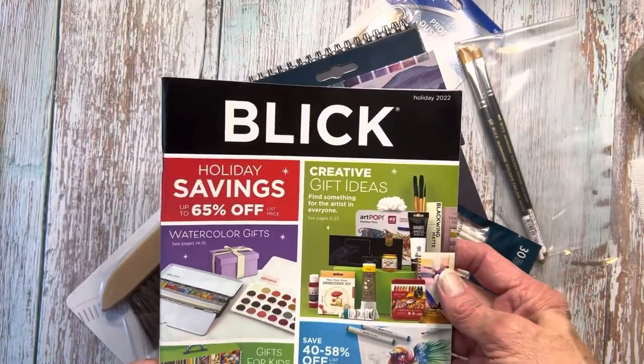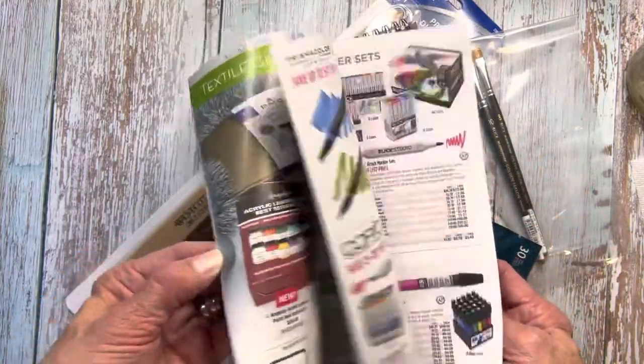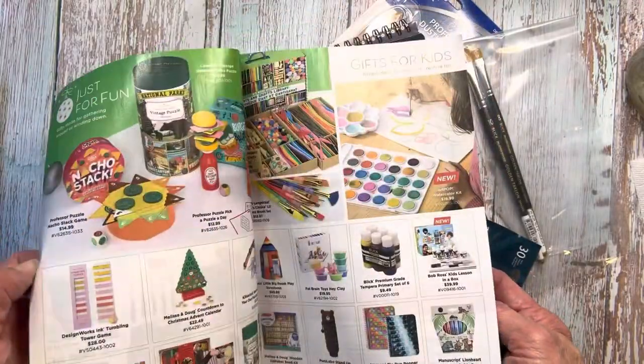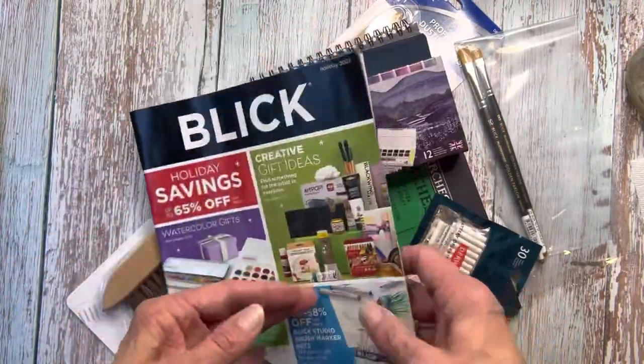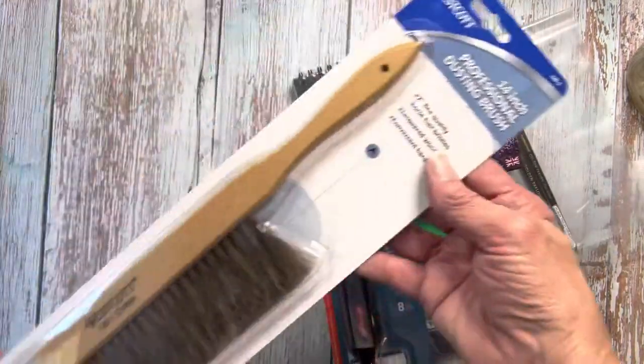Whenever you order from them online and they ship something to you, you do get a physical catalog. I prefer a catalog because when I'm scrolling, I kind of get lost and I can't remember where I saw something. For my brain, I like the printed catalog. So let's see what I got.